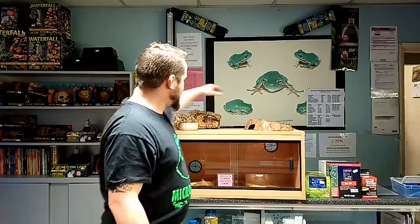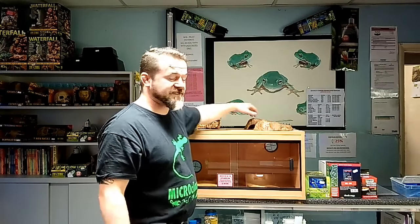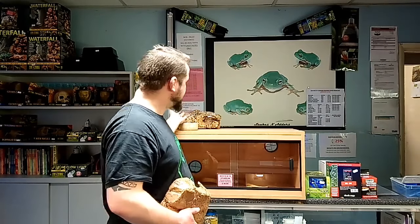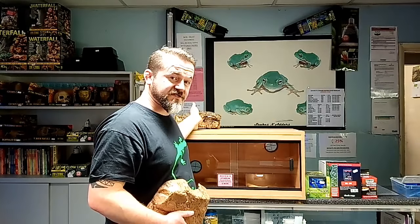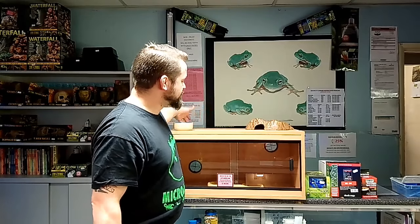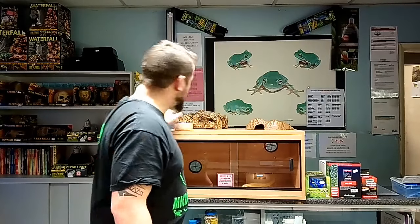Generally we're going to have two hides - one at the warm end and one at the cold end. This allows your animal to thermoregulate and move between the two hides without being exposed. If we only had one hide at the cold end, the animal would stay there if threatened, increasing the risk of respiratory infections. If it stays permanently at the warm end, it may not drink or roam correctly, which could lead to constipation or bad sheds.